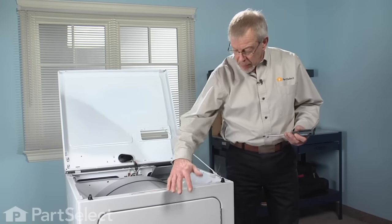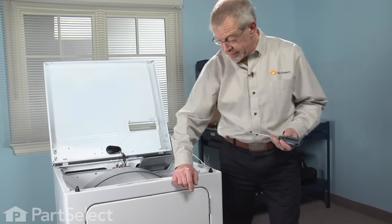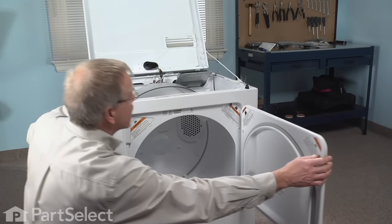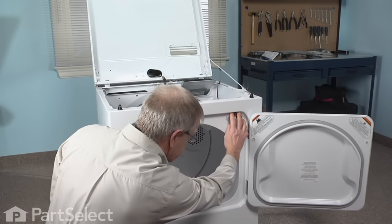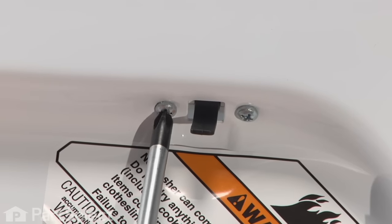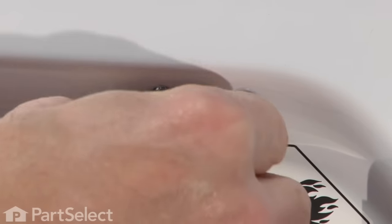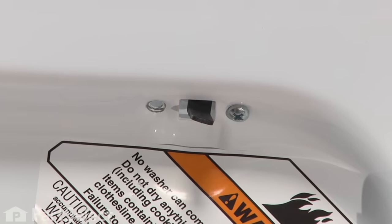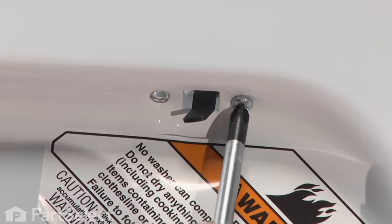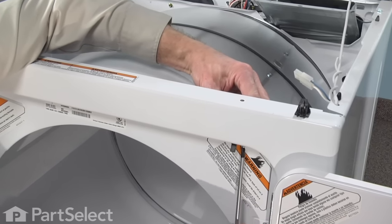Now our next step will be to open up the dryer door and remove the two Phillips screws that are holding the switch in place. They are located on either side of the switch head. As you remove the last screw, you may want to hold the switch in your other hand so that it doesn't fall down inside out of sight.